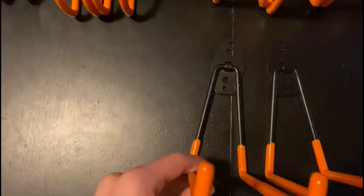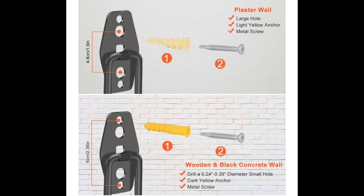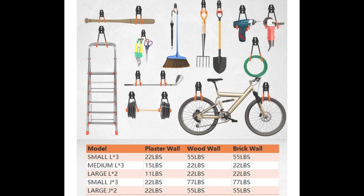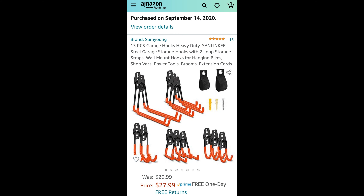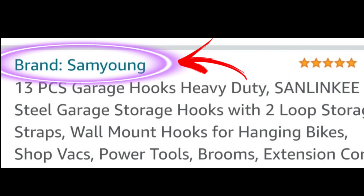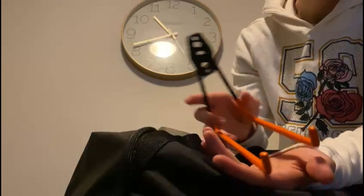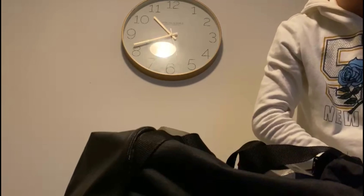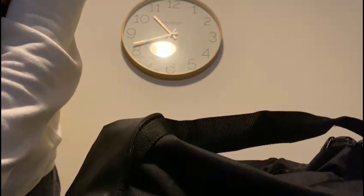We're going to be reviewing this one — let's get straight to it. This is the pilot hook we're reviewing, one of the many that they have. I have a 30-pound weight and also my bag here, which is about five to ten pounds.